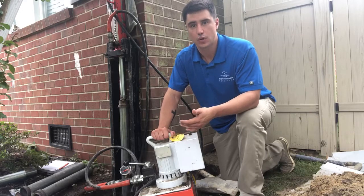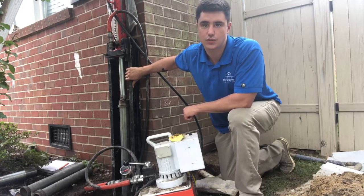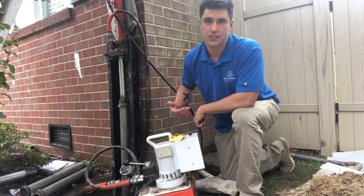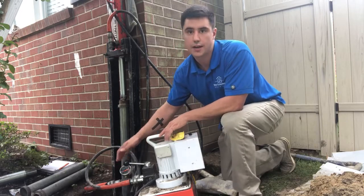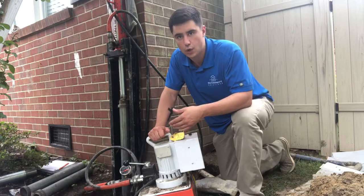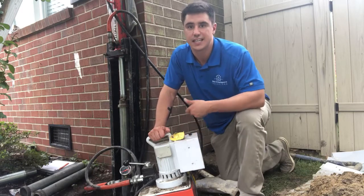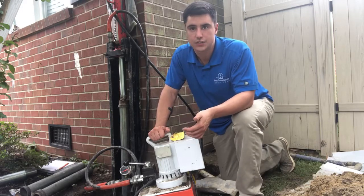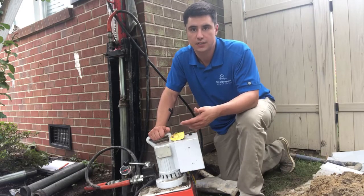How this works is we use a hydraulic pump to drive steel pipes straight down, using the weight of the home for the resistance to drive the pipe. While we're driving the foundation support down, we closely monitor pressure readings on the hydraulics, which gives us useful information on the soil layers we're driving through. Low pressure resistance means a soft soil layer and higher pressure resistance indicates more stable soil. We keep driving down until we reach a soil layer that's strong enough to support the weight of the home. We call this the load bearing soil layer.